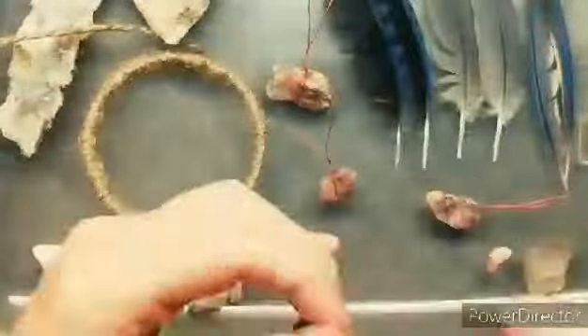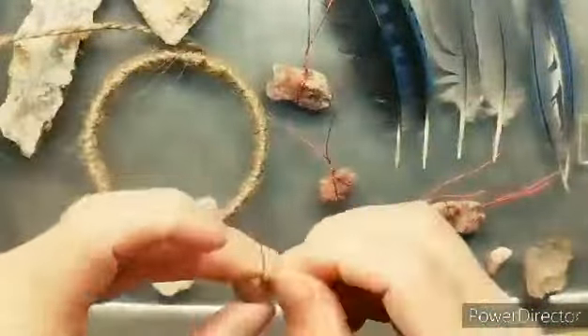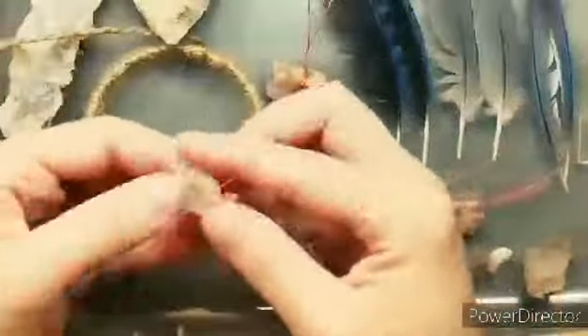Some rocks are very tricky. Some rocks are a little too smooth and they don't have any crevices, or they're a weird shape that just keeps trying to slip out of your wire. It's very difficult. The more jagged it is, the easier it is to wrap it.